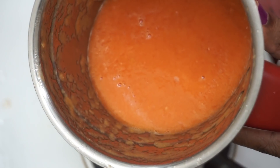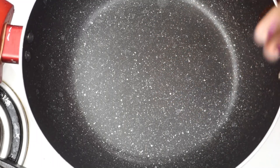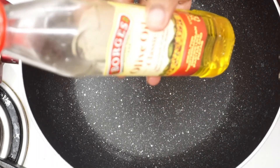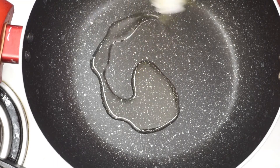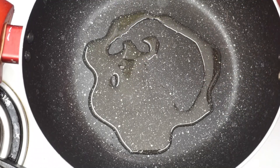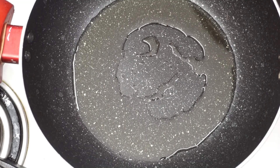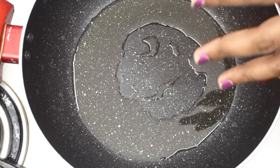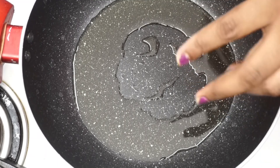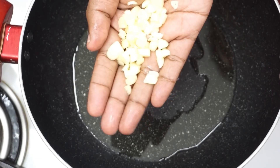Now we are ready to mix in the tomato puree. We are ready to add pizza sauce. I will add some oil — I will add 1 tablespoon of olive oil in here.